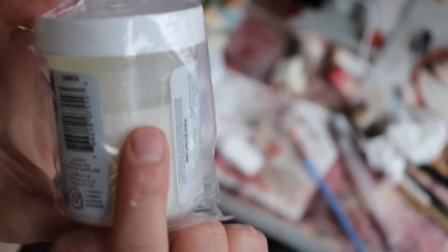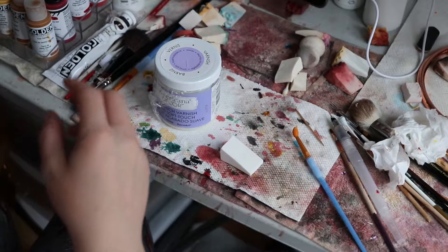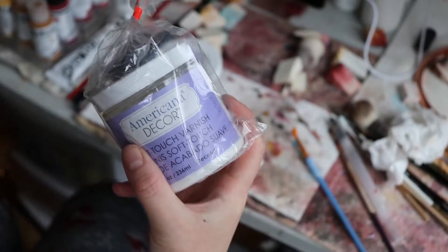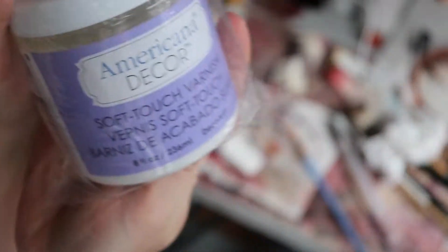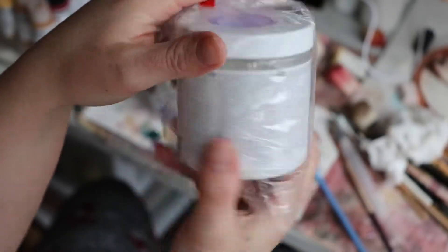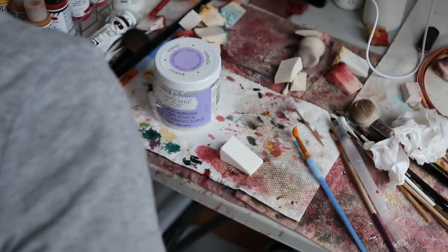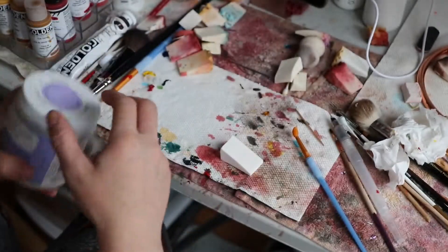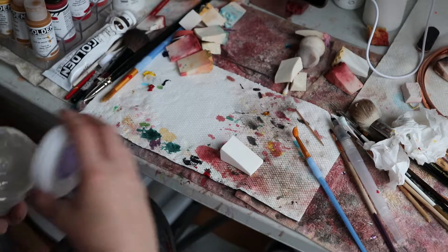You can tell that it's separated but I would super mix it. I also have a new jar of the Americana for when this is done, but I kind of want to test that little one first. The little one I think was cheaper, so I thought, well, I'll give it a try.